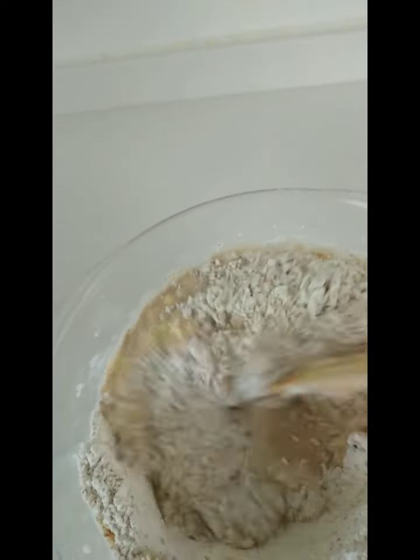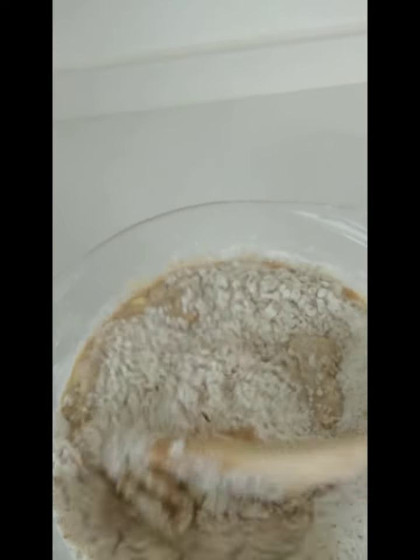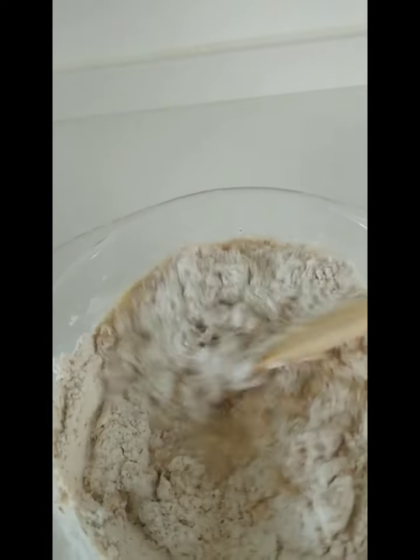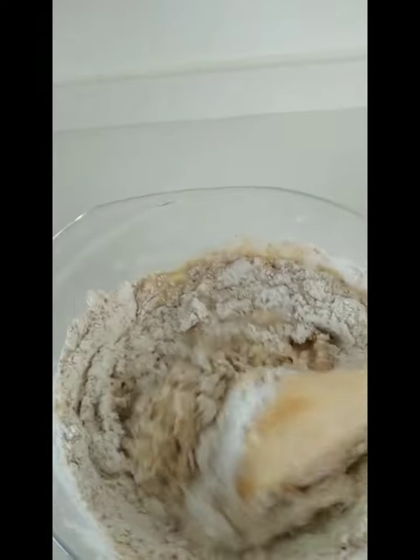When mixing the flour, you need to do it slowly, otherwise the flour will fly away. You have to do it slowly first. I am doing it by my hand — no need for a machine.